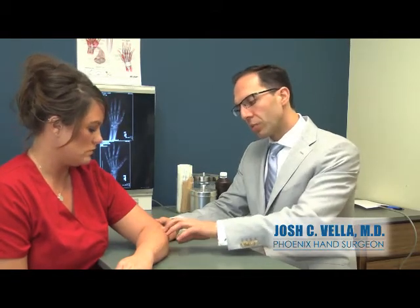Tennis elbow is a very common and typically painful disorder affecting the lateral aspect of the elbow, at this bump of bone. The problem is a tendon inflammation where all these muscles attach to the tendon, and you'll notice pain at the elbow that usually radiates down into the hand or forearm.